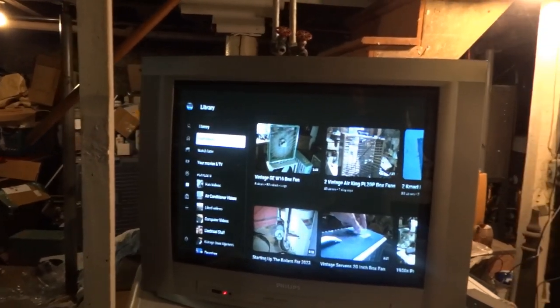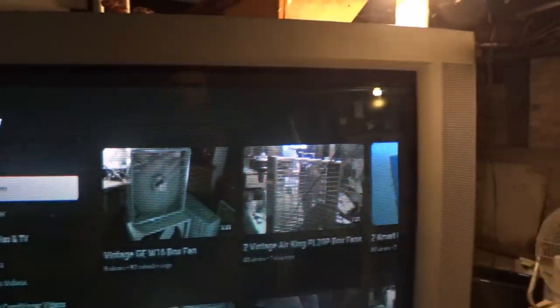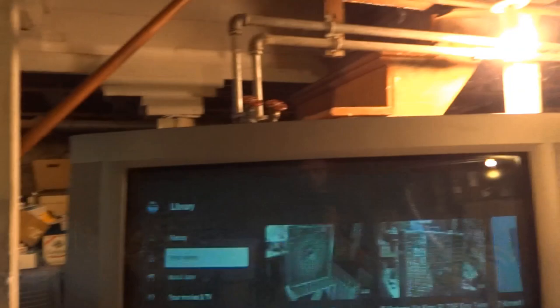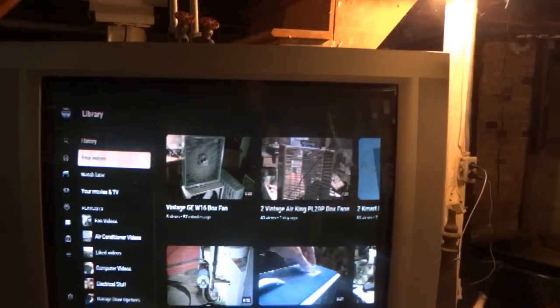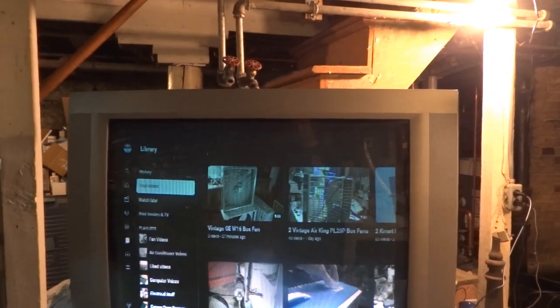We're at the My Videos tab right now. Even though the screen is 4x3, it's still going to be displayed in 16x9 if you have the Fire Stick set up that way. As you can see there is letterboxing, so it's still widescreen — it's not being crushed down to 4x3 or anything.